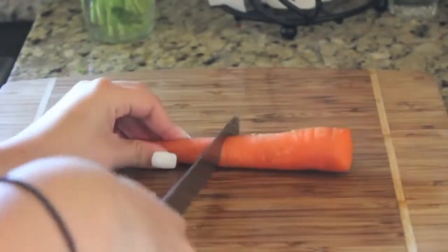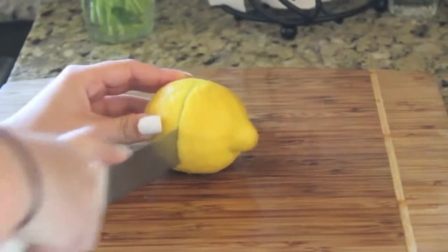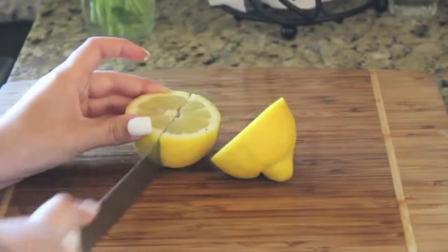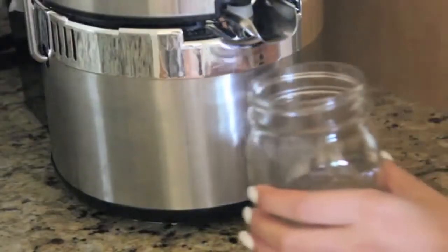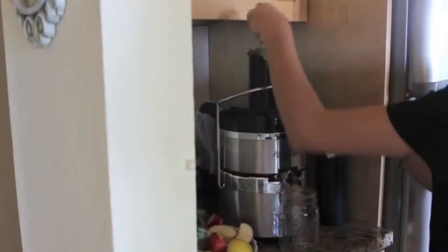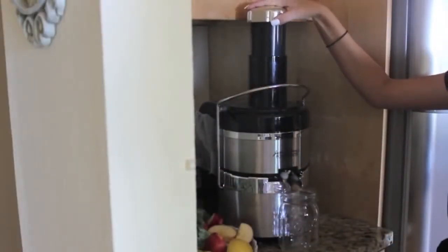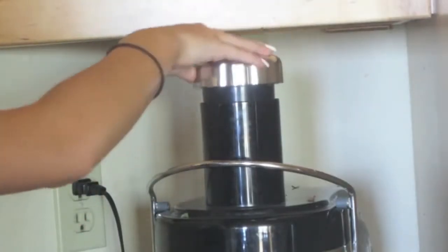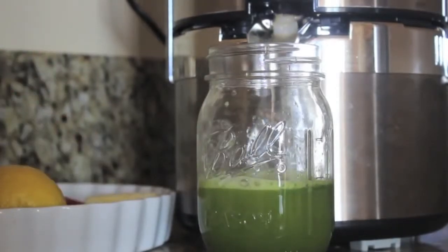I'm cutting up all my fruit so that it will fit in the shoot of the juicer, and then I'm just going to start juicing all my vegetables and fruits. If you want your juice to be super rich and green, I wouldn't add the carrot because it kind of dulls the color, but the carrot is super healthy.